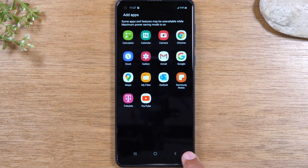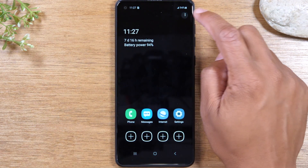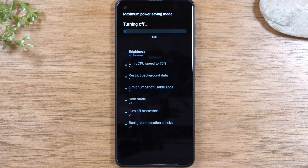To get out of this setting, go back, come to the upper right corner, tap on the three dots, and go to Turn Off Power Saving. This will restore your phone back to its normal mode. It's just good to know you have this option as a backup in case you ever find yourself in an emergency and need to keep that phone on for a very long time.